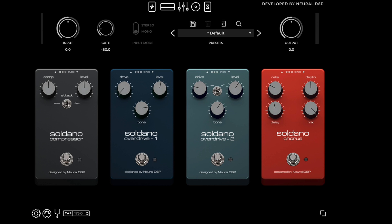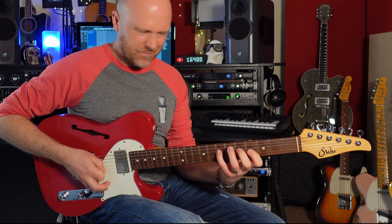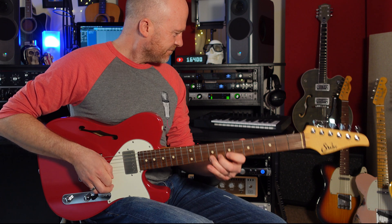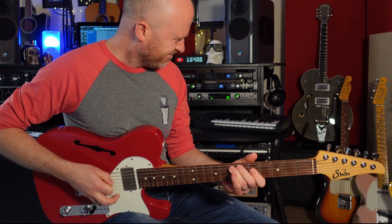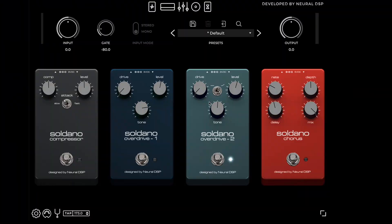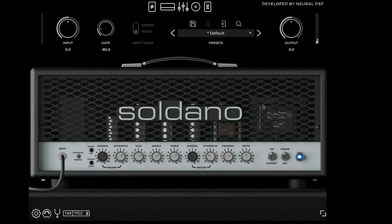We've also got overdrive two, which has an EQ curve on it where we can have it flat or use a high shelf — that's going to be boosting the top end frequencies. Let's bring back the drive so we're not actually adding any drive to the preamp, and let's make the tone flat. That's actually quite nice and it's given it some clarity.